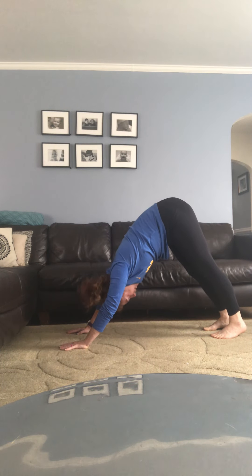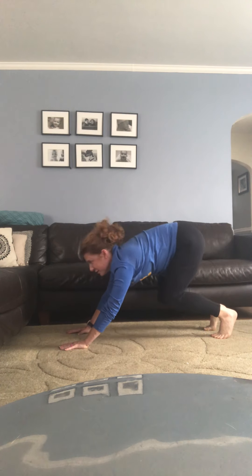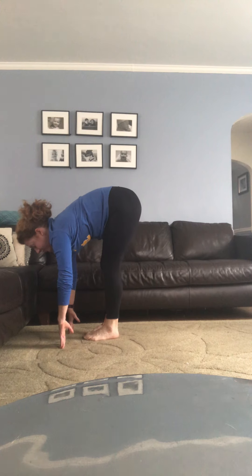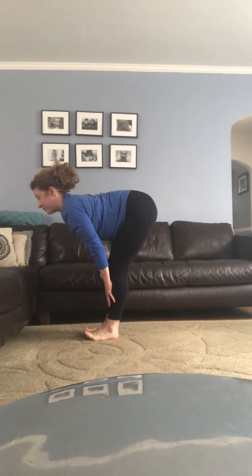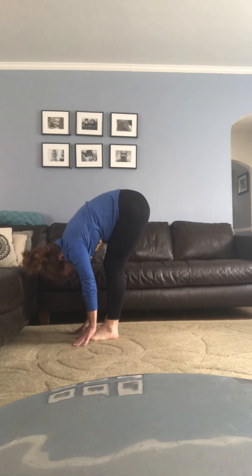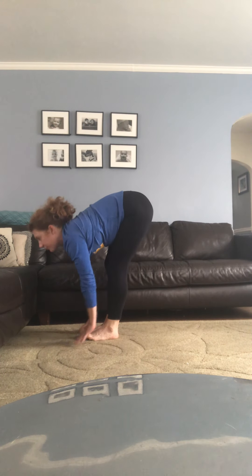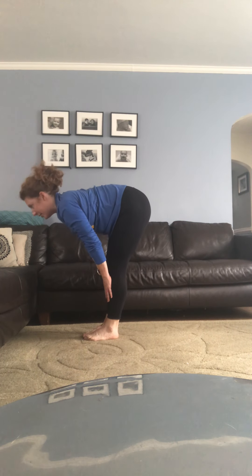With your next breath in, rise high to your toes, bend your knees, and as you breathe out, walk, step, or jump towards your hands. Toes together, soften your knees. Take a breath in, lift up halfway, flatten your back, lengthen your spine. With your breath out, fold forward over your hips. Again — inhale lift up halfway, work the shoulder blades together; exhale release forward.